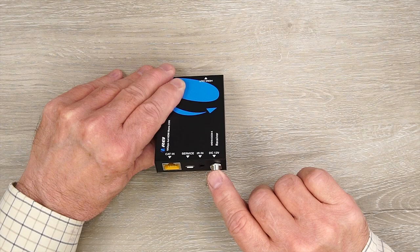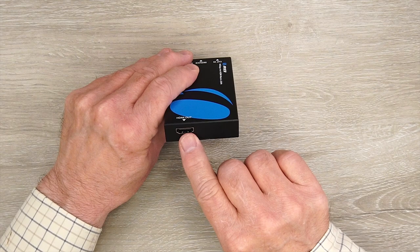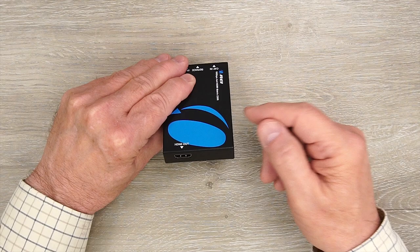To the right is an optional power port — you won't need that because this system uses power over cable, but that's where a power supply would connect if you were using a system without POC. On the other end is one HDMI port that connects to whatever monitor you'd like to use to enjoy the content being sent from the matrix to this remote location.